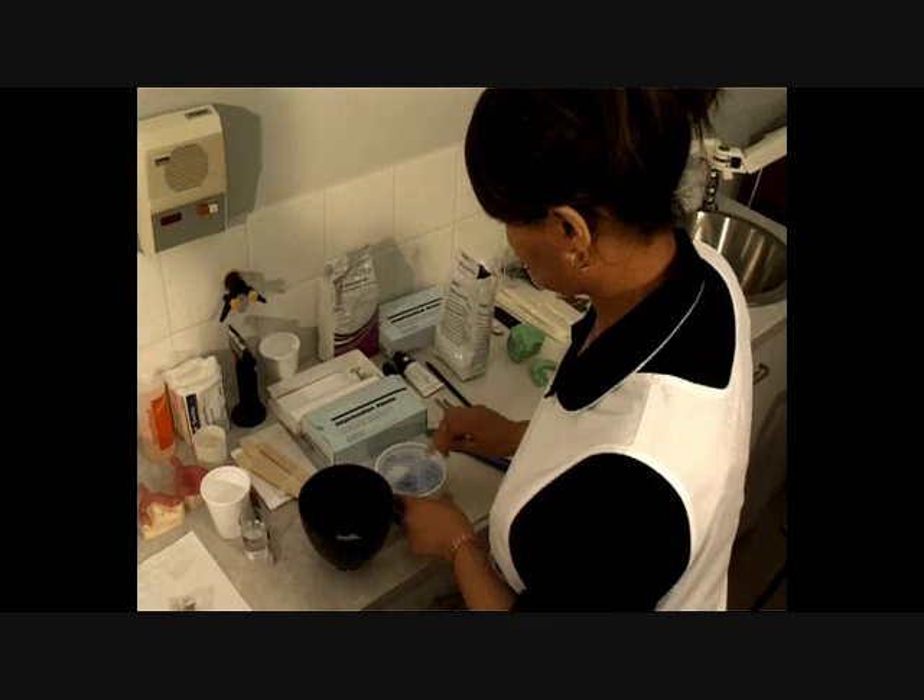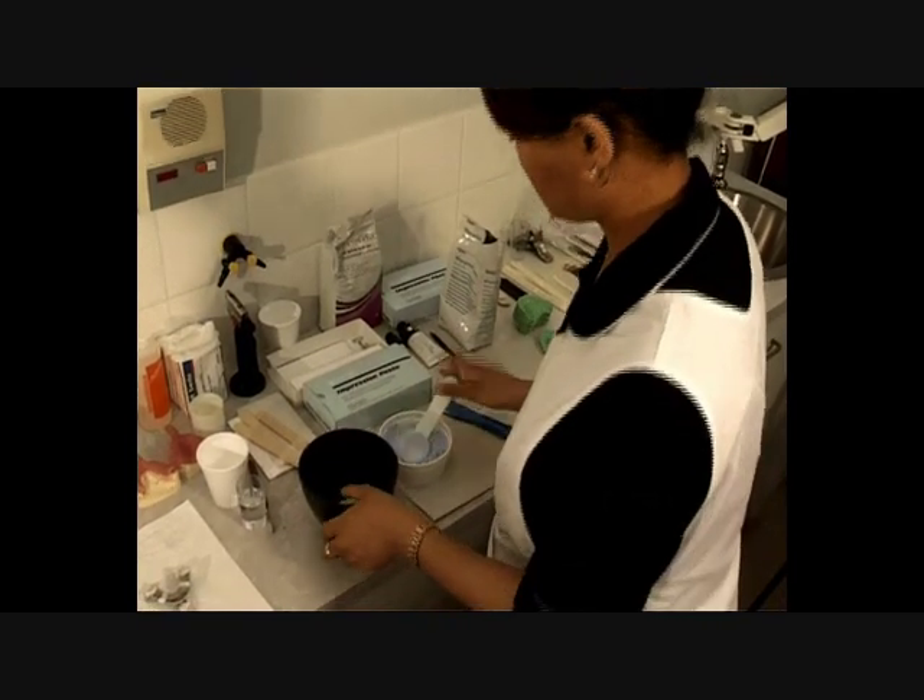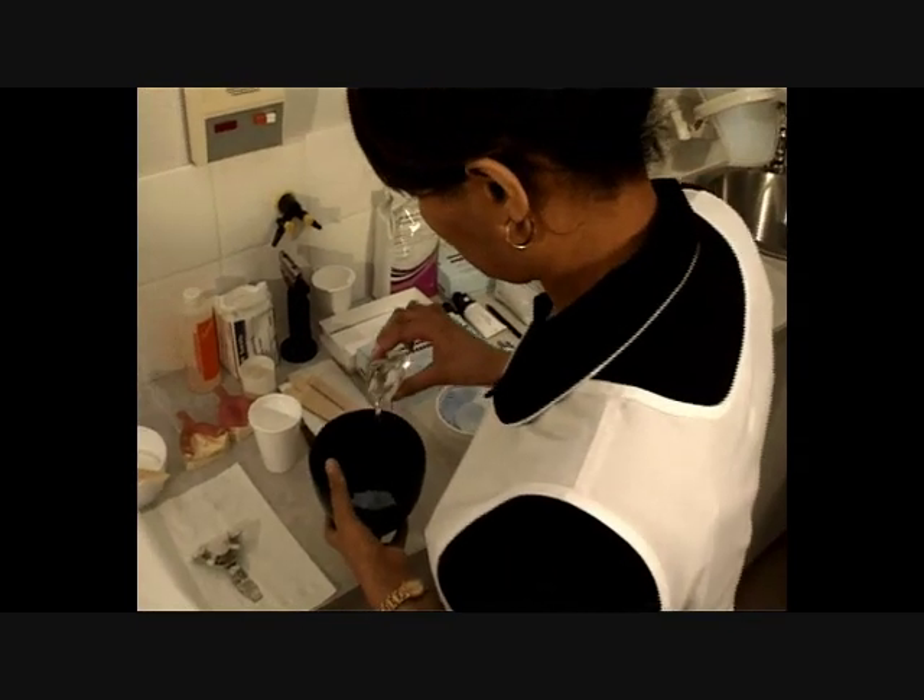Step 2. Mix alginate according to the manufacturer's instructions and load level with the border of the tray.